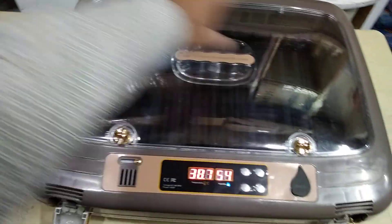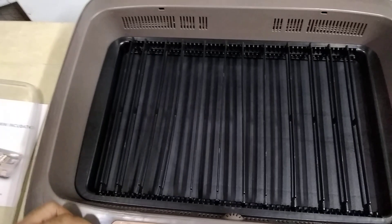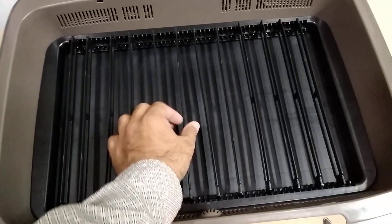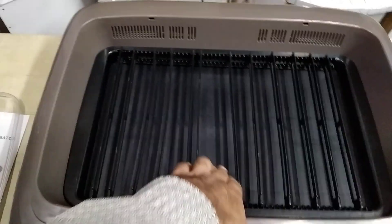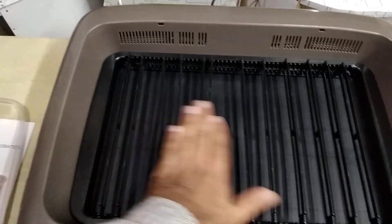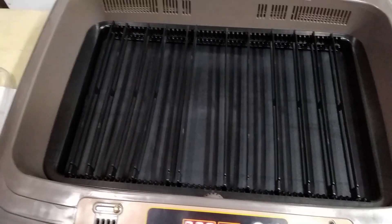It is a rectangular type incubator and from the top you can take out the lid, which is just for show. Here we have the egg turner — you can place small eggs or big eggs like this. When the egg turning happens, this round section will move right side then left side, so all the eggs will stay here but rotate from the downside.